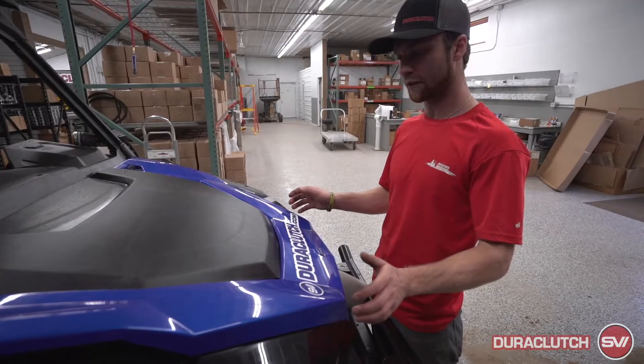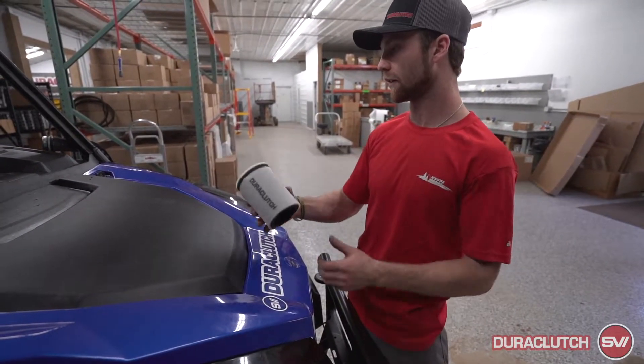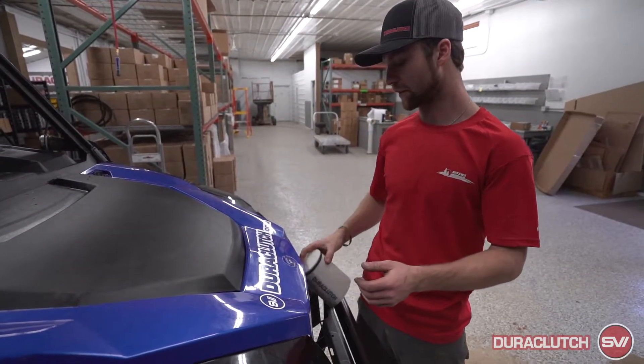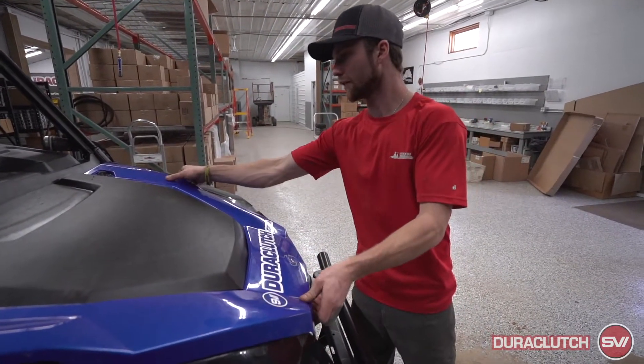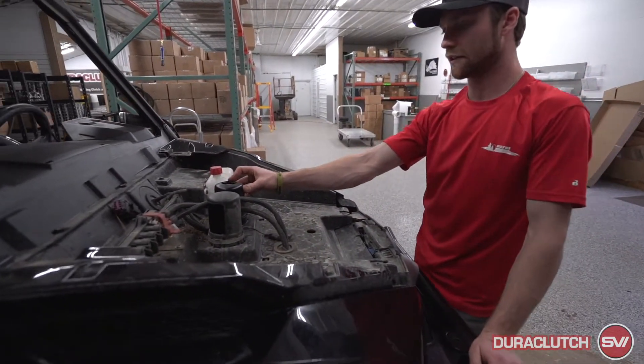The last part of the General upgrade kit is gonna be this filter. We have a Dirt Clutch filter that goes on the primary clutch intake tube down here. First thing we'll do is pull this hood off — then this right-hand side here is the intake tube for the clutch.